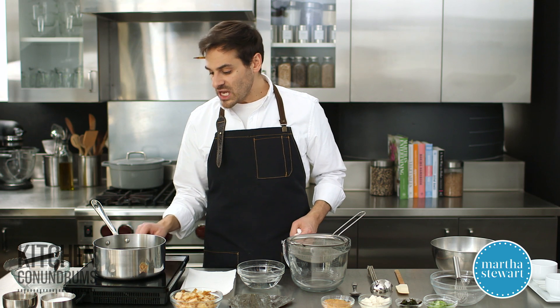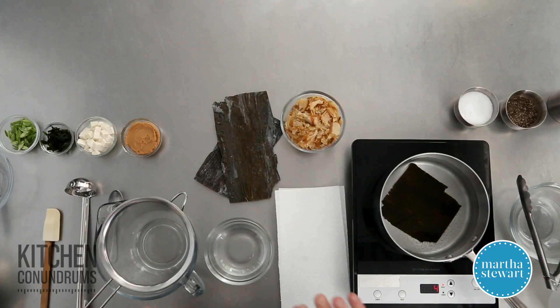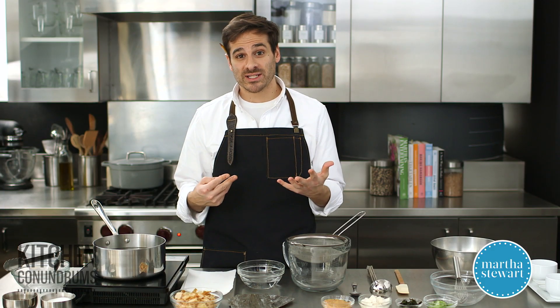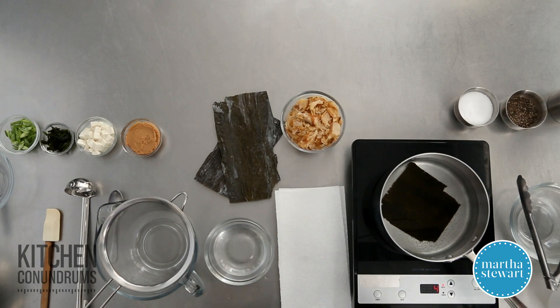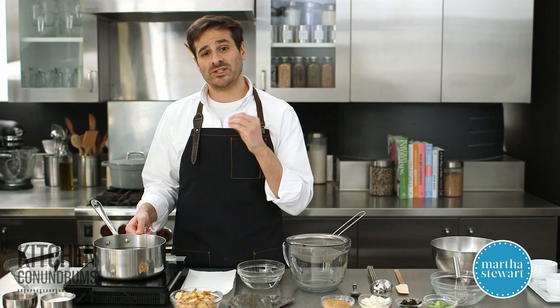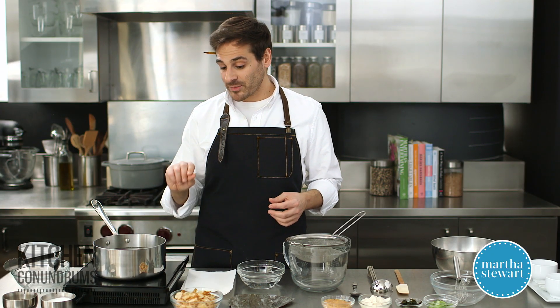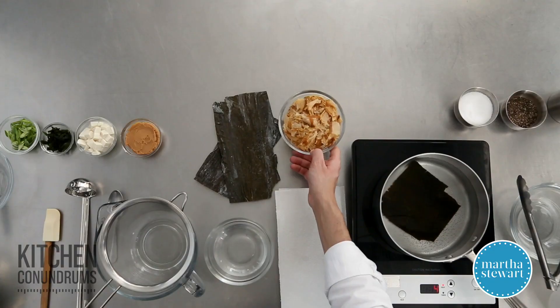Now you want to be careful here — you don't want to boil this. One of the things that is really specific about dashi, even though it's only two ingredients and really quick to make, is you want to be mindful of the temperatures. You don't want to boil any of the items we're going to be using here today. You really just want to bring it to a bare simmer. So kombu's in, and I'm going to bring this up to a simmer, and then I'm going to remove it before I add my second ingredient.